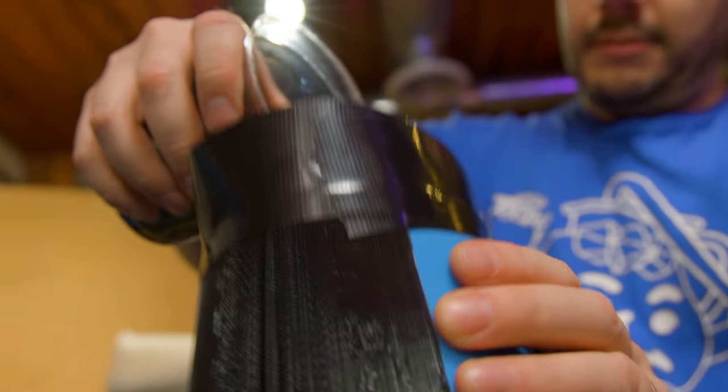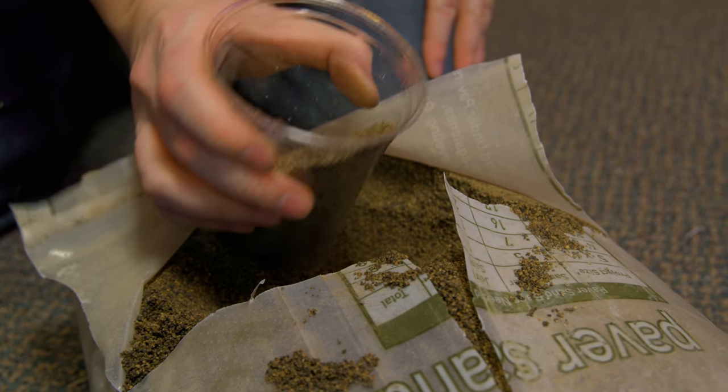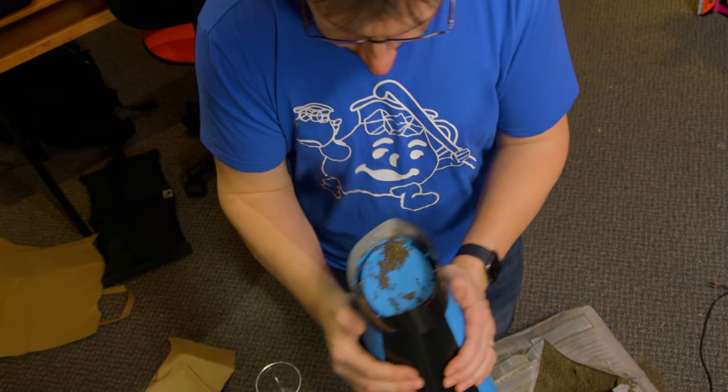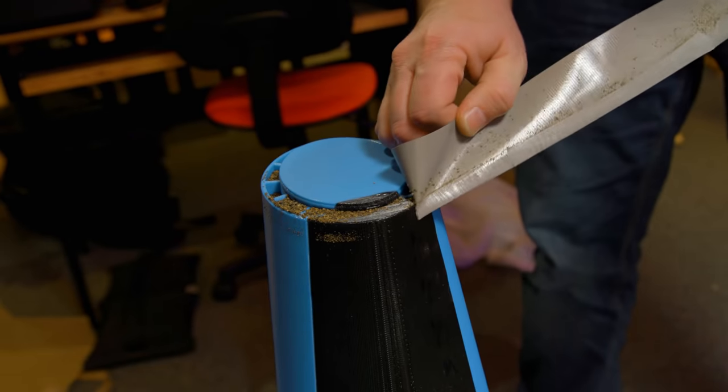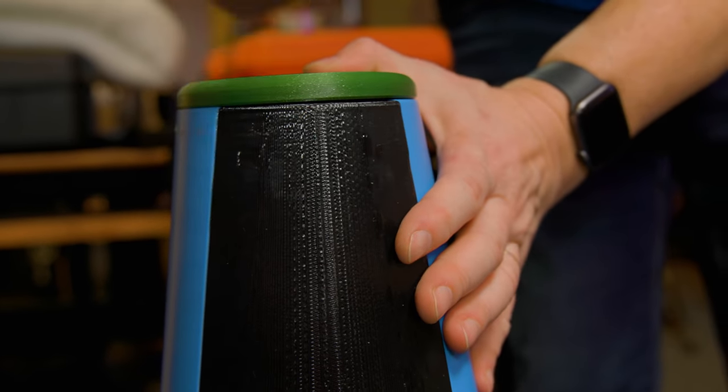Tape was used around the edges to create a funnel of sorts. Sand was added to the top and a little shaking action got the sand down where it needed to go. Once there was enough sand, the top part was added and I convinced it to go into place.